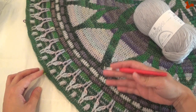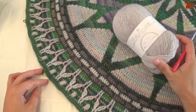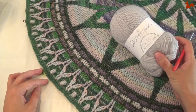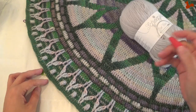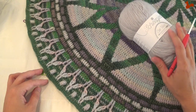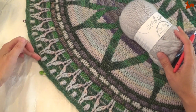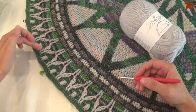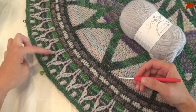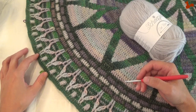We're going to be growing the mandala that we already have. I'm using an Our Tribe kit, so I've got Scheepjes Our Tribe yarn together with a three and a half millimeter hook. If you have a Color Crafter kit you'll be using a four millimeter hook. I'll take you step by step through the rounds, working with different colors, increases, and all these lovely textures.